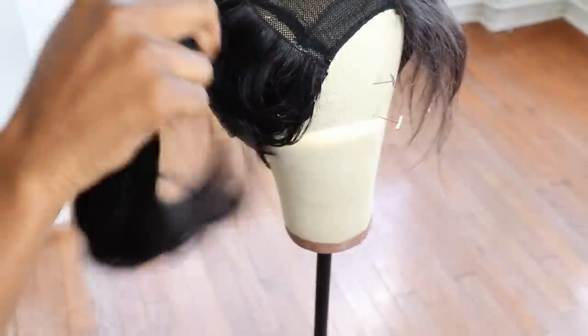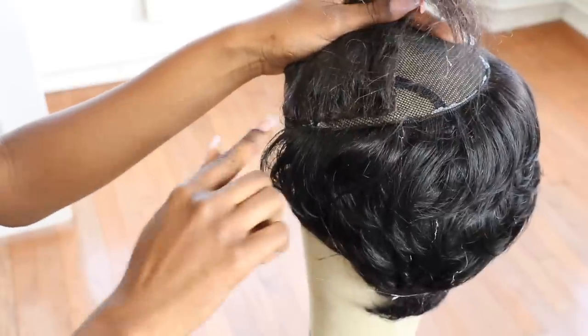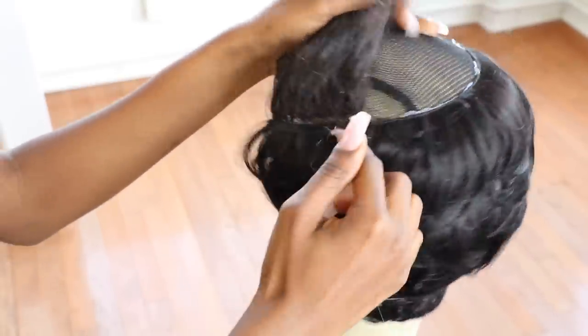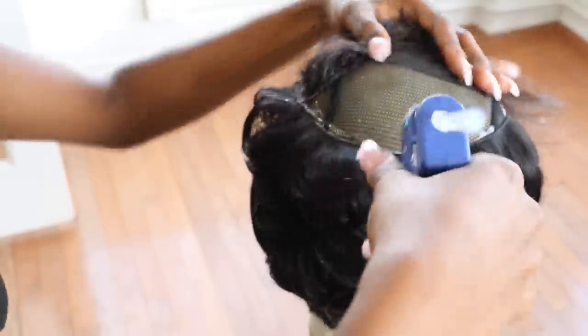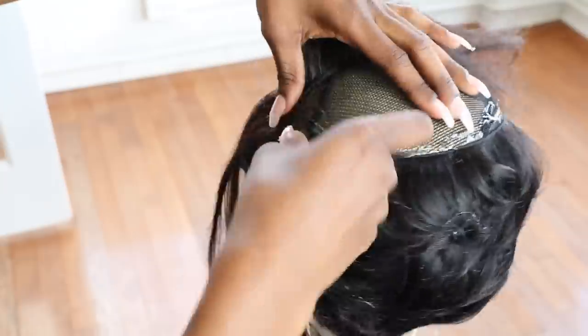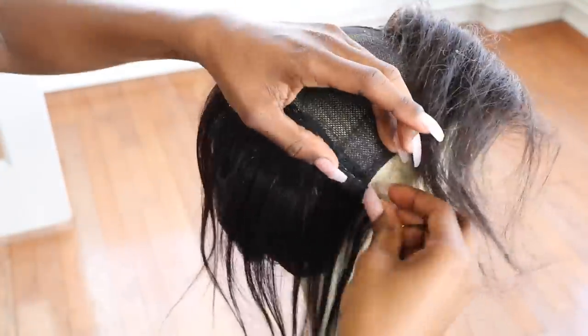Now I'm starting with the 12-inch hair. You can see the area I'm talking about — the space for one track. You want to put one track right there going towards the back, just to make it blend easier with the closure and the 27-piece hair. It's kind of like a layer of hair long enough that you can manipulate to blend with both textures of hair.